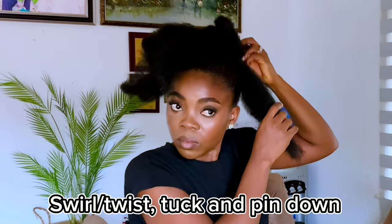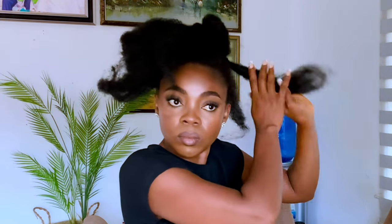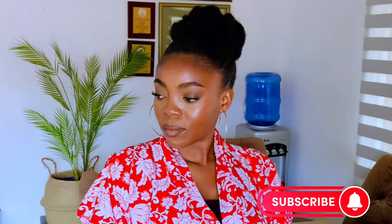Tell me in the comments if this is a hairstyle you would love to try. Please remember to comment, share, and subscribe if you haven't done so yet. After a while my phone stopped recording and I wasn't aware — by the time I realized it was already too late. I had to go dress up and show off the hair. Guess what — I actually wore this hair to my place of worship and it was beautiful. I'll see you guys in my next video, bye!